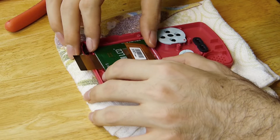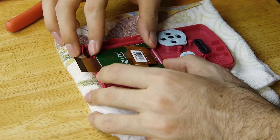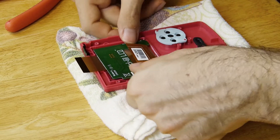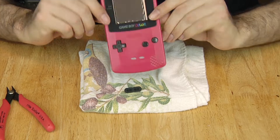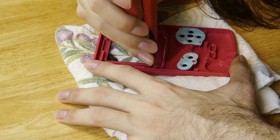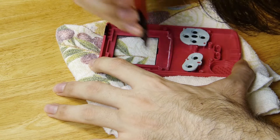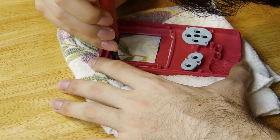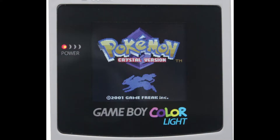Test fit the screen inside so you can see where you have to cut out the plastic. Leave the protective screen cover on until you're ready to place the screen in. The screen isn't identical to the size of the original, so you see the edges of the screen from the outside. There are a couple of things you can do to fix this: use a black marker to color in the silver border of the screen, use black electrical tape, or buy a replacement screen that is the size of the McWill screen.